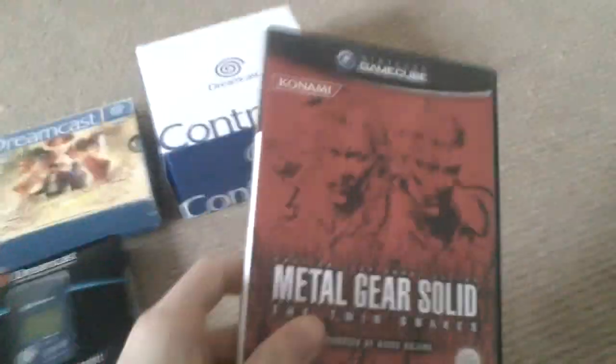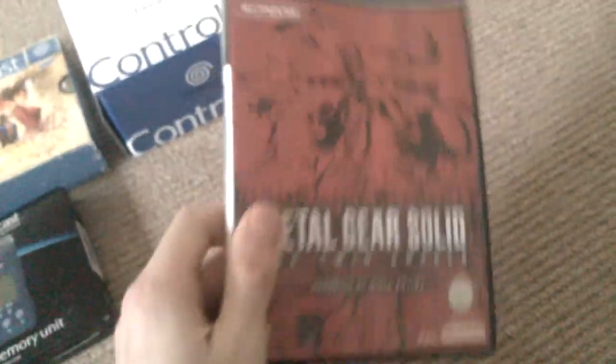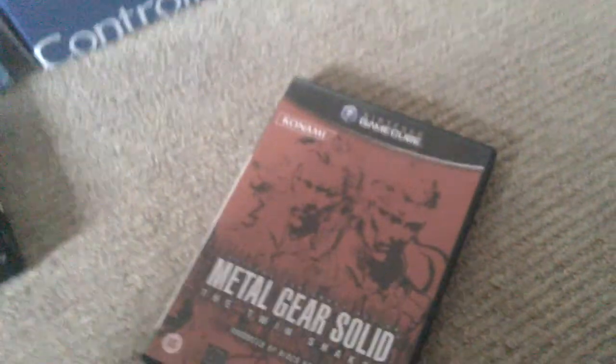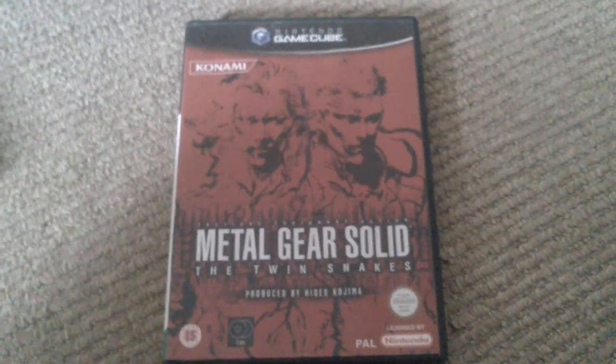Next we move on to one item for the GameCube: Metal Gear Solid Twin Snakes. This is the second time I've owned this. It was actually a gift this time — didn't pay an absolute penny and I regret nothing. It might have been a trade for a poster but either way it's Twin Snakes, no one's going to say no to that.